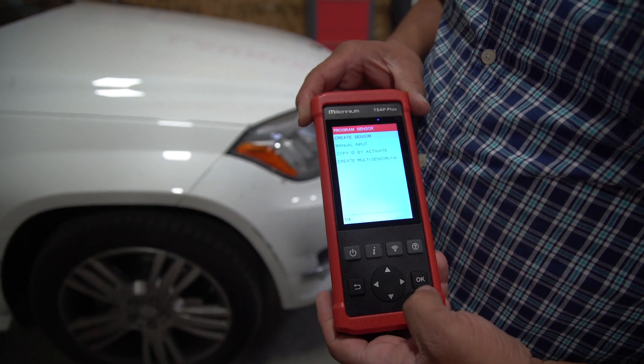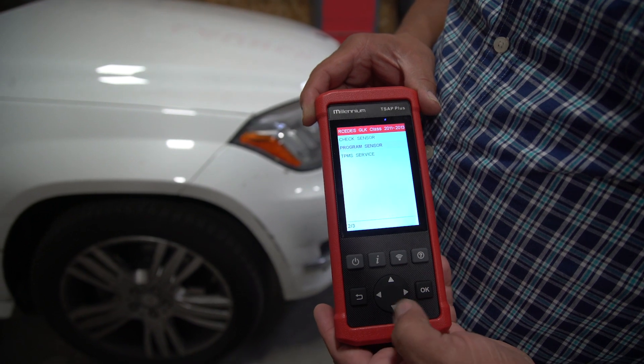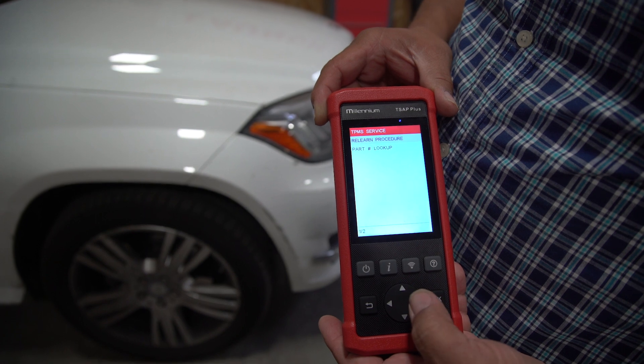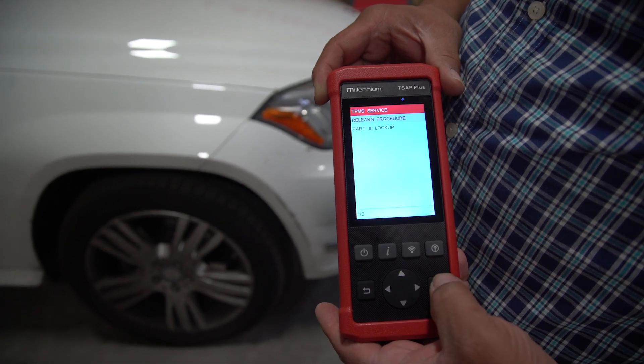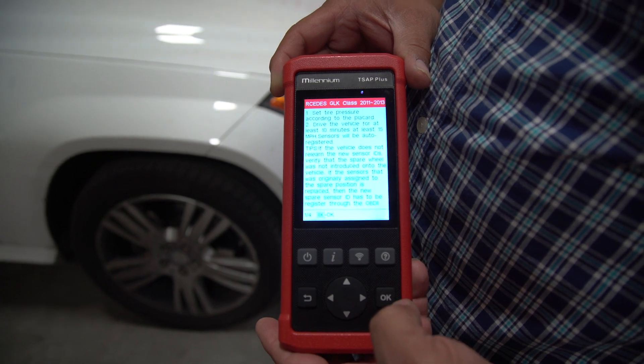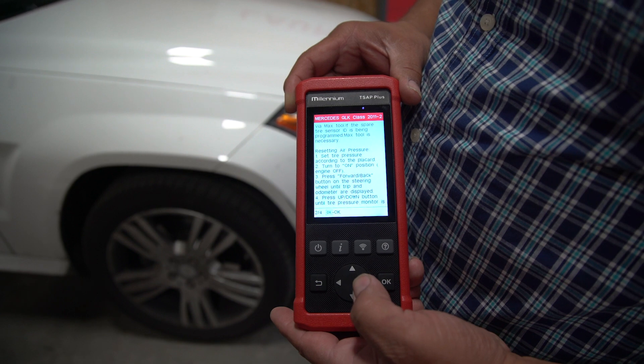The last function here is TPMS service, so we will go into that. You can do the relearn — let's say you adjusted all your tire pressures. Hit relearn and it walks you through how to do the relearn on this vehicle. This one has four pages, so I will flip through all four pages.